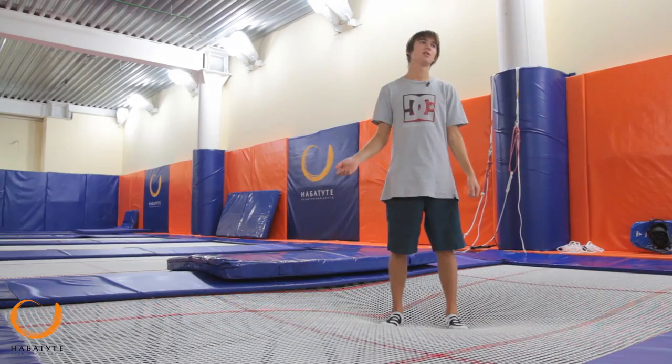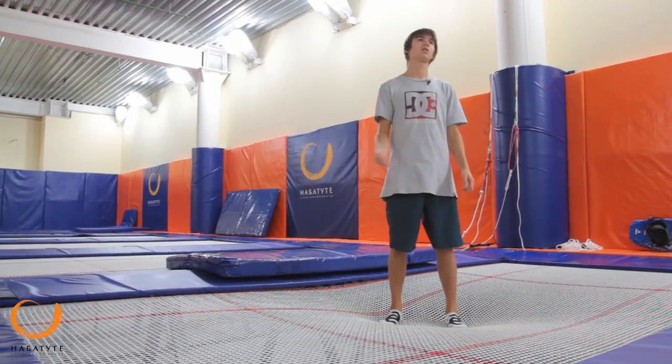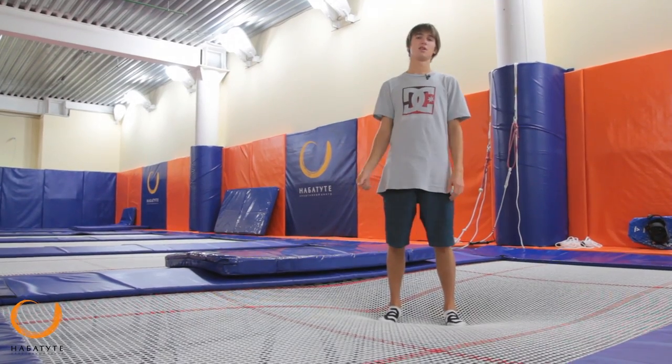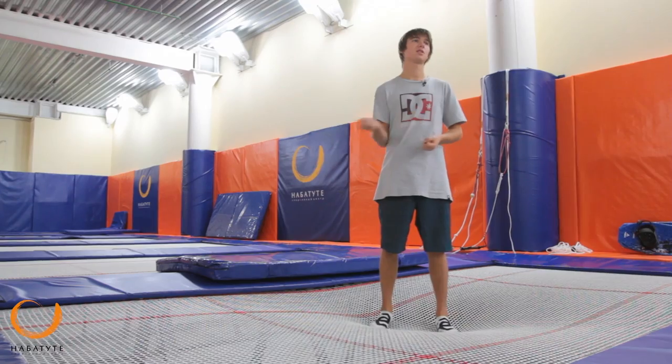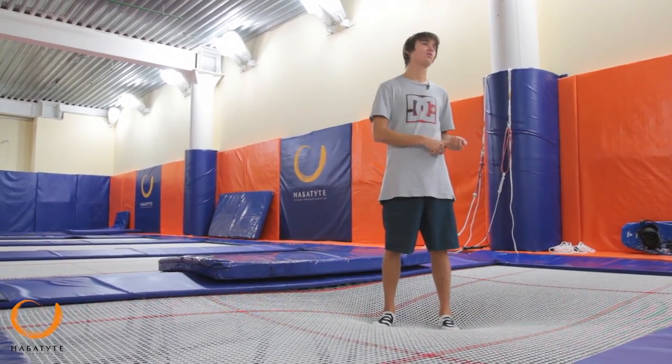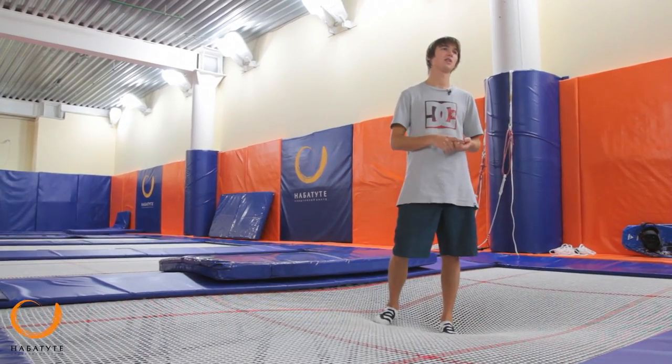So, we've learned to jump all the main elements, and it's time to move on to 360 degrees. 360 degrees are probably the most common and very stylish tricks, because they are loved by all riders — from the novice to the big professionals.